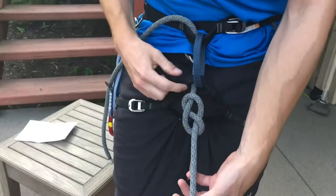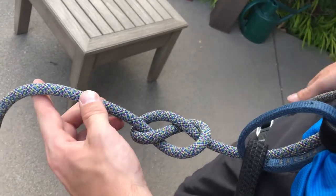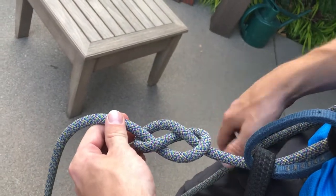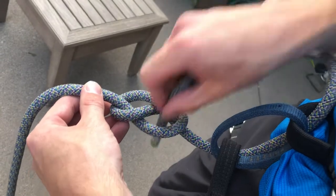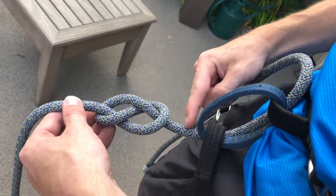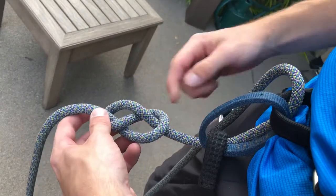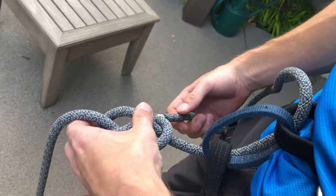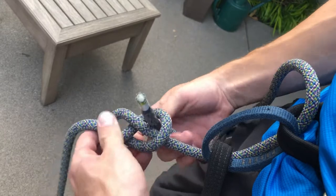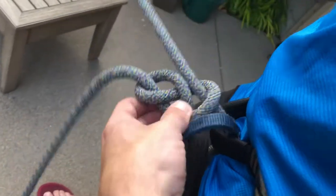Pull the rope so the knot is about an inch or so away from your harness. Notice how I'm holding the knot so the rope coming from my harness is going into the right side of the knot — as opposed to the left side. We want the rope going to the right side. When starting the retrace, you can put the rope either up or down through the knot, determined by which line is going underneath the other. Since I want the rope going to the right side of the knot, I'm going to put the rope up through.